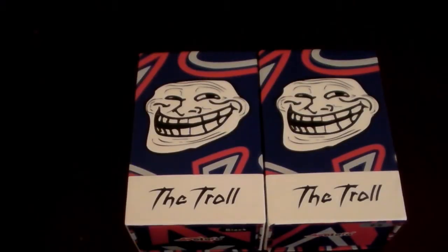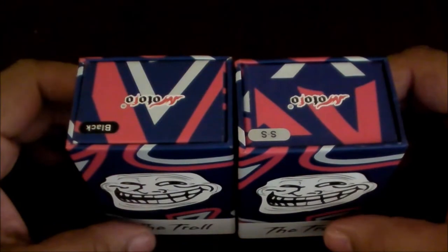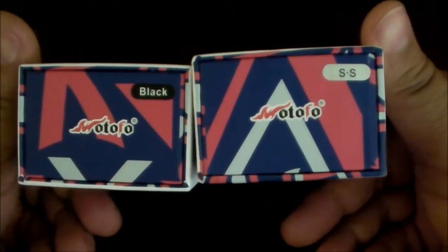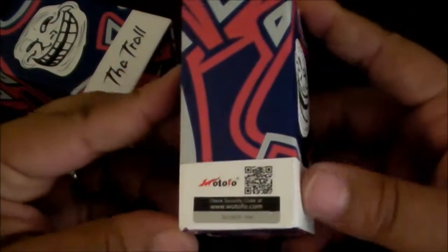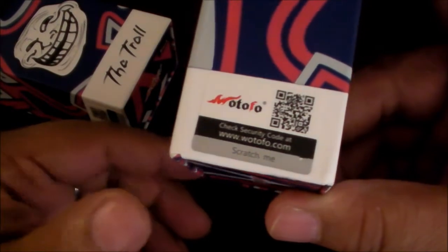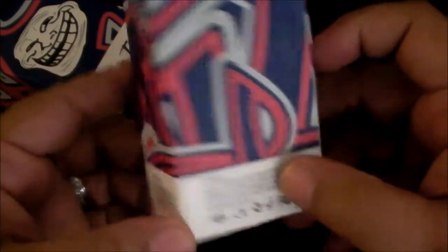We're going to take a close look at the Troll. Here we are folks. I'll show you basically the boxes — I thought it was so nice I bought it twice. Got it in black and in stainless steel as you can see on the markings there. Typical with Troll packaging, you have your scratch-off authentication area, your QR code that takes you to the website, and all your different warnings for 18 and older.